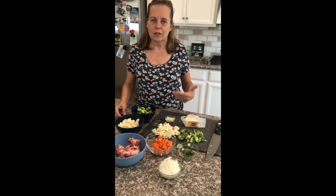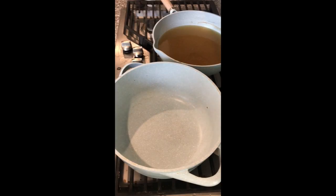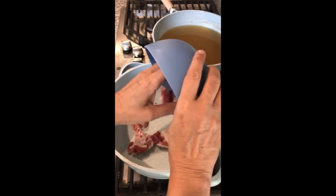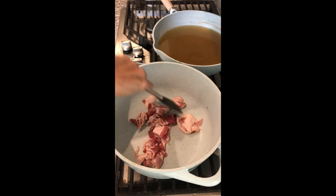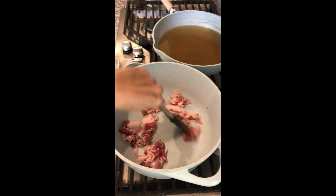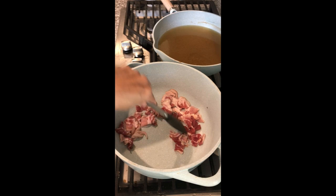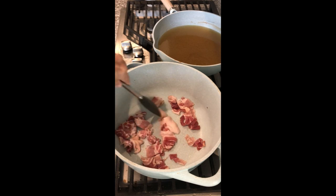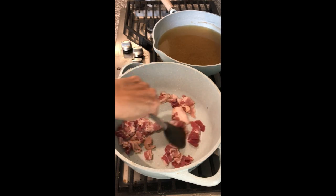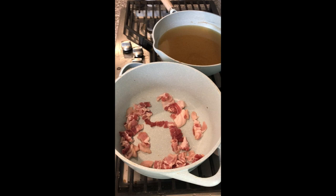The first thing we're going to do is get this beautiful bacon fried. I'm going to sauté it right in the soup pot. Typically you don't find bacon in these kinds of cream soups, but I like it for two reasons: number one, I'm going to use the bacon drippings as part of the fat to create my roux, and number two, I'll take the bacon out once it's nice and crisp, set it aside, and use it as a garnish for the top of the soup. So I'm just going to let that get rendering.